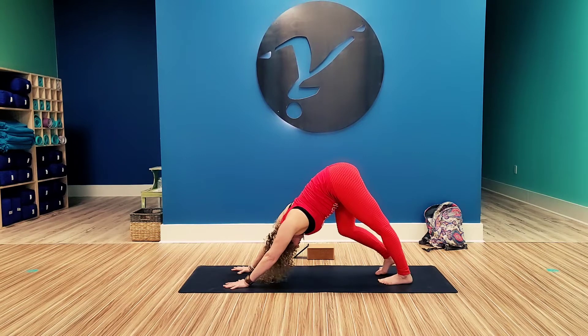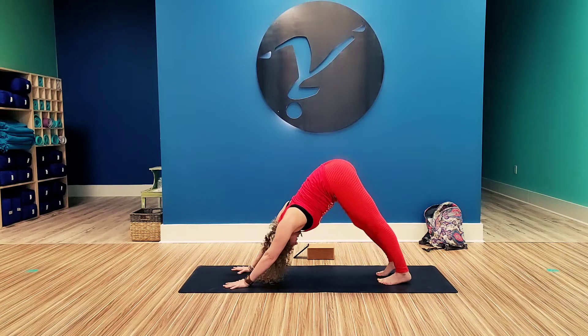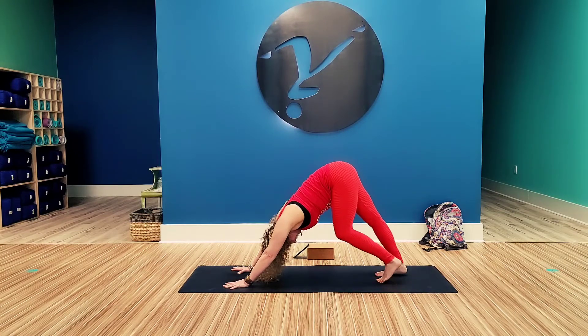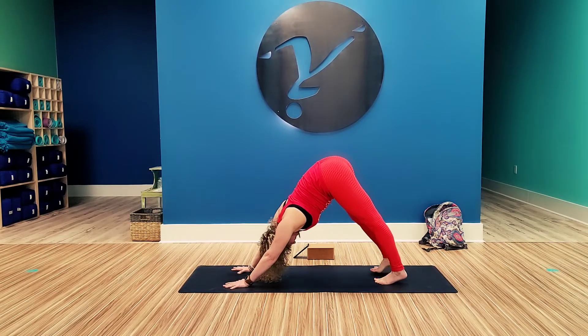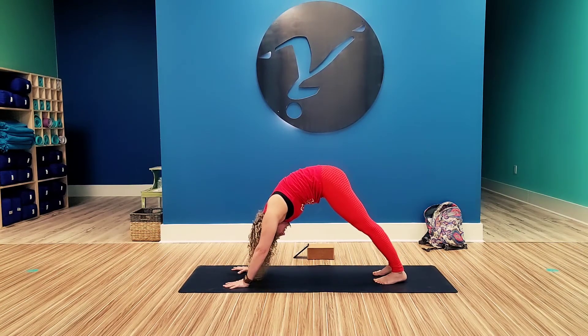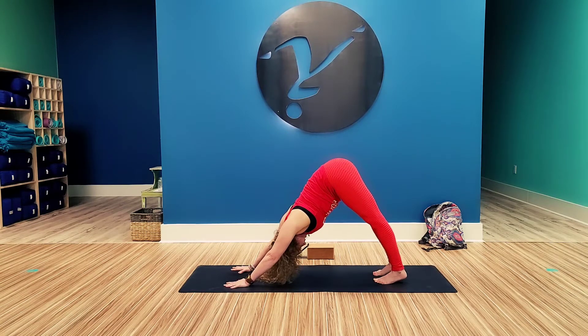This video is for beginners and I will be giving you alignment cues for each pose the first time we take the pose. Here when you come into your full down dog, your feet are hips distance. You're going to push your heels down towards the mat — they probably won't touch. Lift your quads up off your knees, tilt your tailbone up, pull your belly in, open your shoulders up wide. Let your head hang heavy and claw those fingers into the mat.